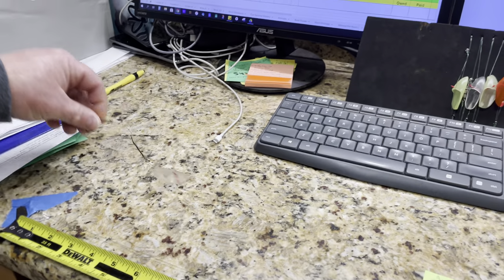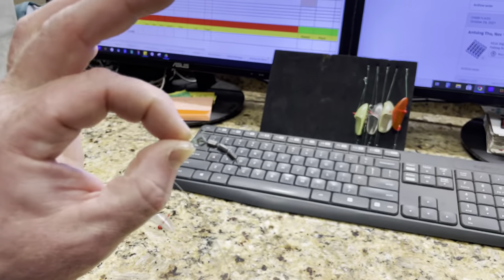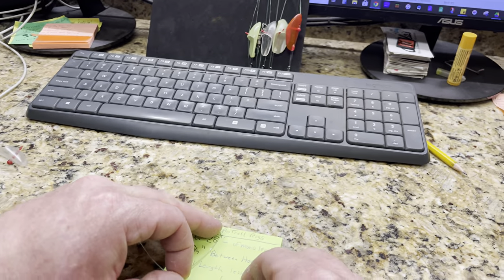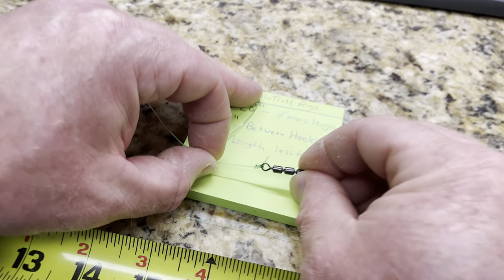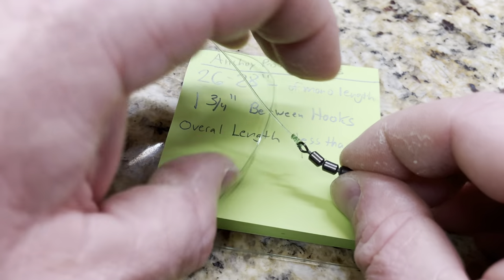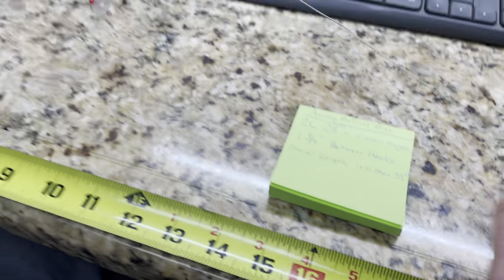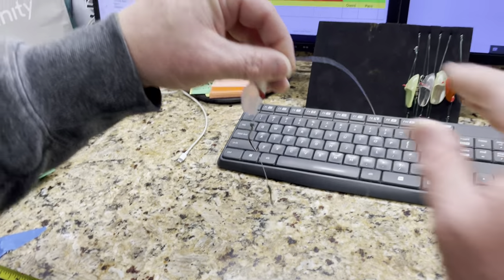Here's one that's all done — just an improved cinch knot with the tag. Here's how the perfect length on a tag looks after being stress tested. And 26 to 28 inches — it's all 40-pound mono.